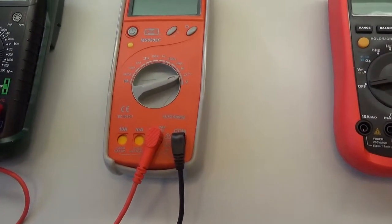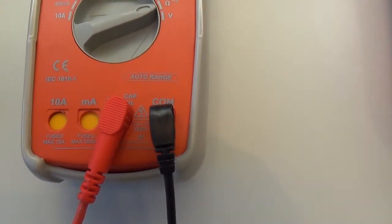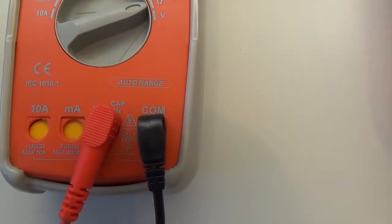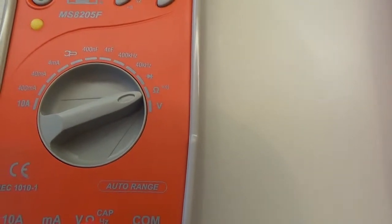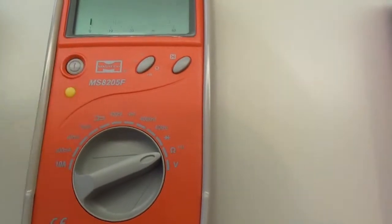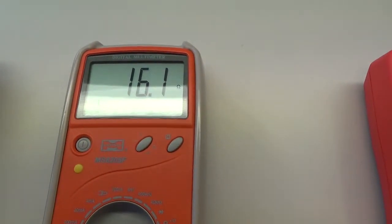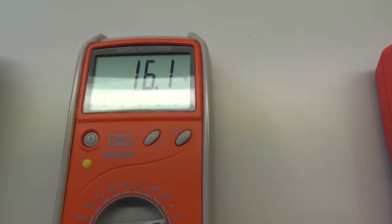Přístroj druhý — opět šňůry ve zdířce COM a zdířce, která má označení omega, takže ohmy. Přepínač přepnutý na ohmy. V tomto případě měřící přístroj pustíme pomocí spouštěcího tlačítka a musíme vyčkat nějakou dobu, než se displej ustálí.